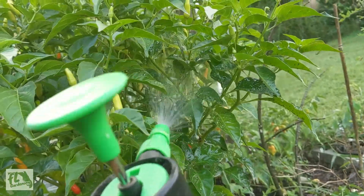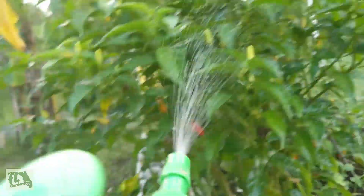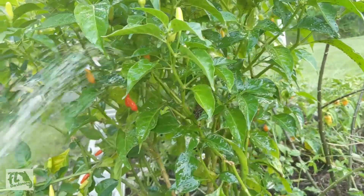This should knock them out, but I'll have to keep an eye on it — might have to reapply. So that's a common pest that you'll see in Florida: aphids.